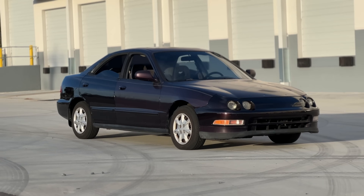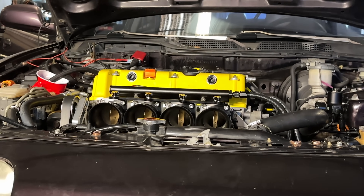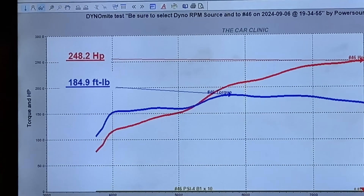Hey guys, thanks for tuning back into another video. Today we're going to be starting the build process on the K24A build that we have for the four-door Integra. Previously it has been a JDM long block that made almost 250 wheel horsepower with the ITBs, and now we're going to be switching towards a built motor that has high compression, aftermarket cams, and a whole bunch of other trinkets to support it.